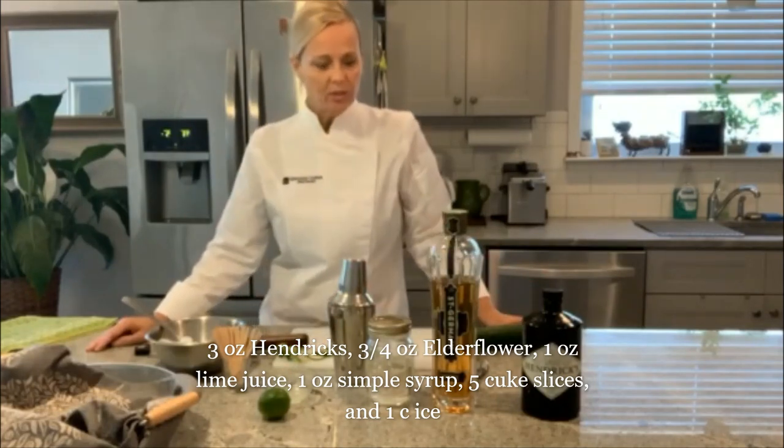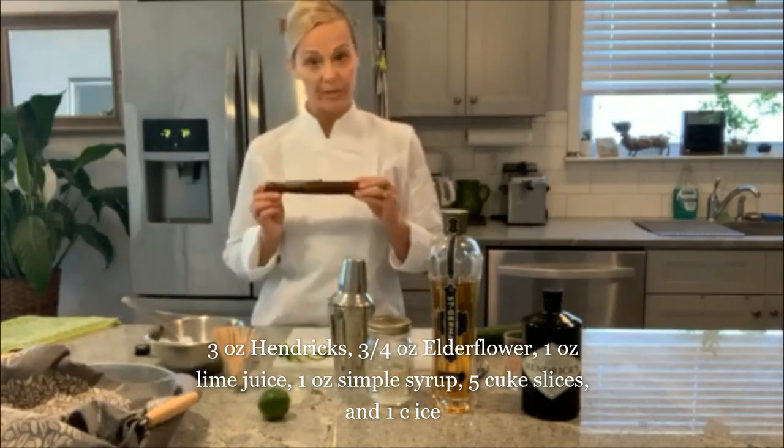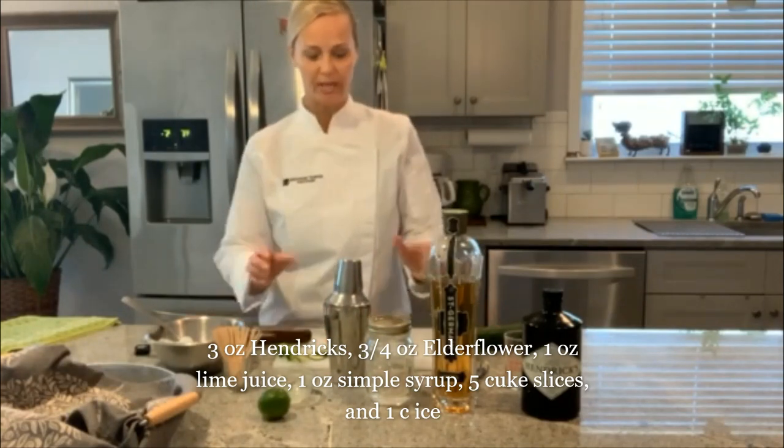Other things that we're going to need are measuring devices, a muddler, and a shaker, and of course cucumber. So we're going to build our drink now.